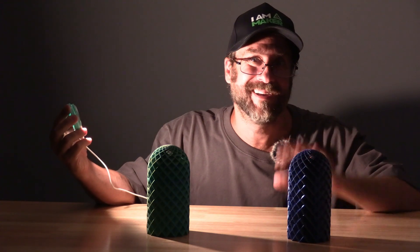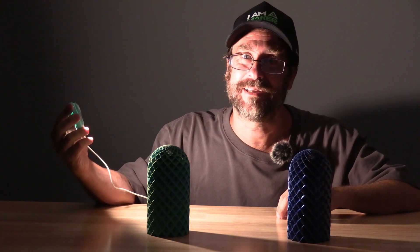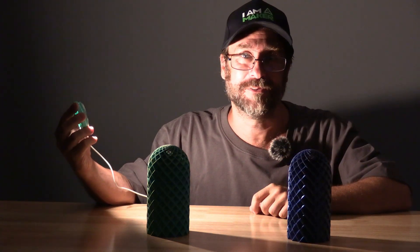I'm Mr. Gregg. This is the Bamboo Lab LED Light Kit and you're on 3D Rundown.